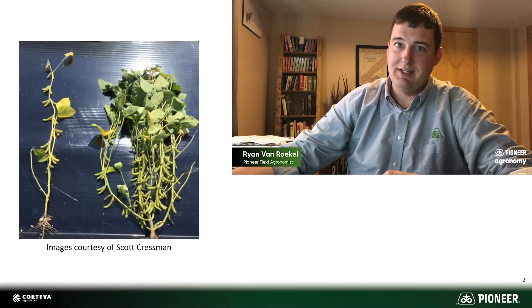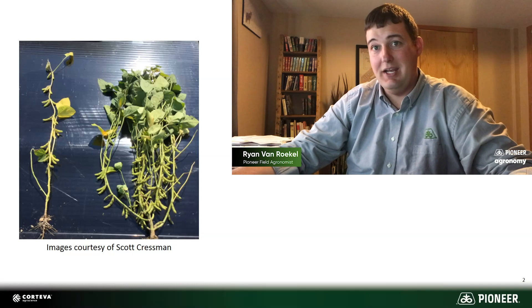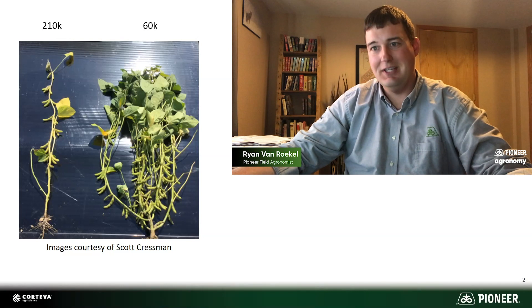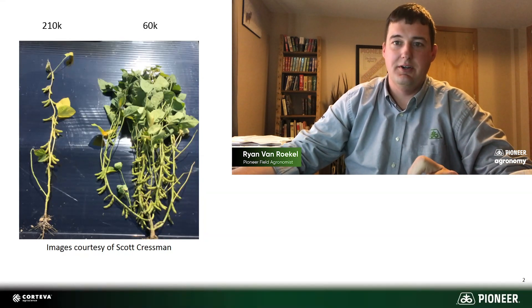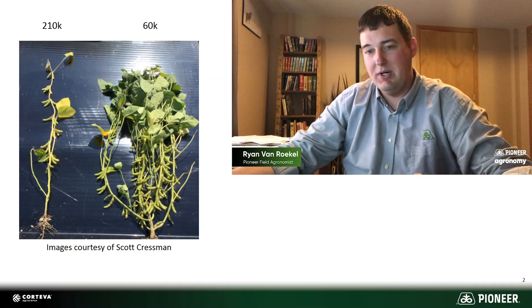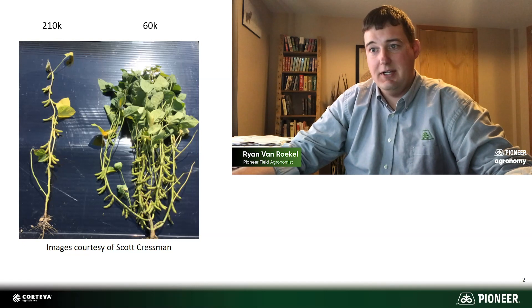To talk a little bit more about that, I've got some pictures and slides and examples I want to show you. Here's one example just to illustrate how flexible soybeans are. Everybody wants plants that look like that one on the right — that big, bushy plant with tons of pods. That's easy to do. If you want to do it, just drop 60,000 seeds per acre and you'll usually get some big old plants. Don't actually do that though, because chances are you're going to hurt your yield and have more weed pressure. But it just illustrates how flexible soybeans are.